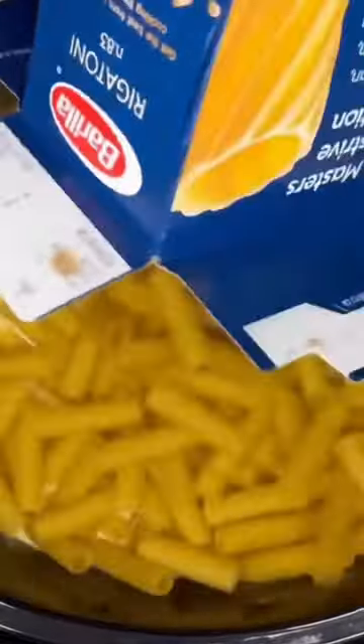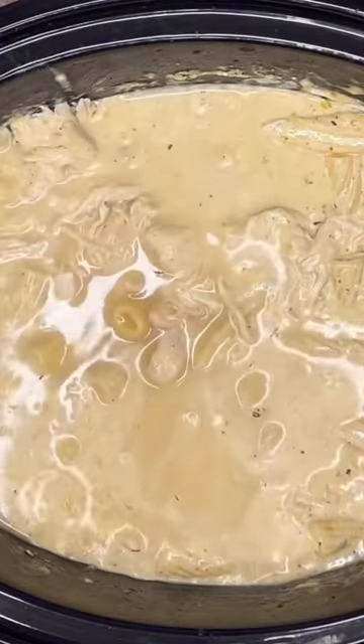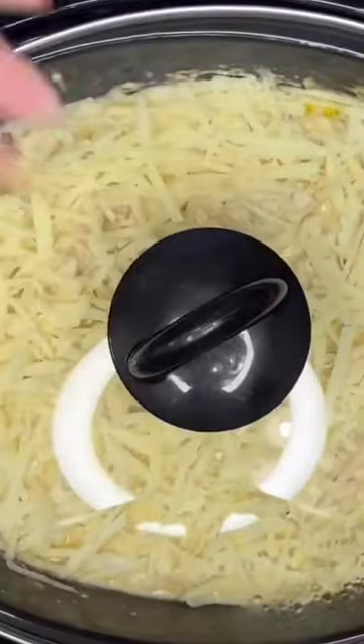One pound of rigatoni pasta. Eight ounces of shredded Parmesan cheese. Get it all stirred in. Another cup and a half of chicken broth. Eight ounces of smoked Gouda. And lid back on for 45 minutes.